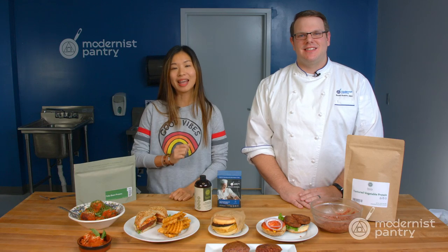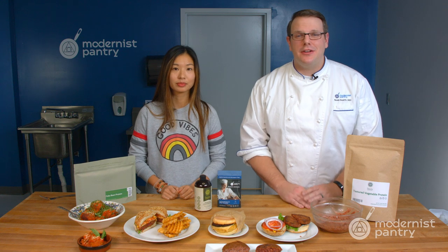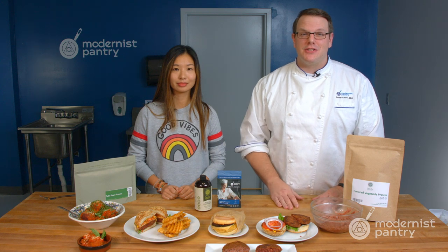Have you been looking for a way to make plant-based meats at a fraction of the cost of what it takes in a store? Today on WTF we are going to show you our plant-based meat that you can turn into a burger, meatballs, or even sausage. Whatever your recipe calls for, you can use this.